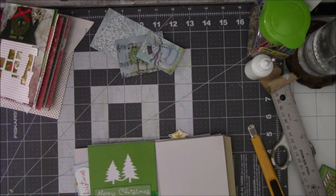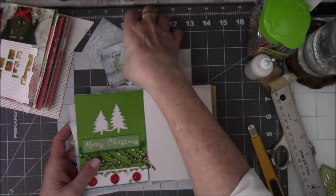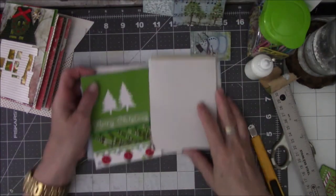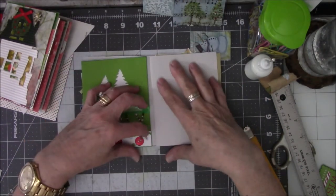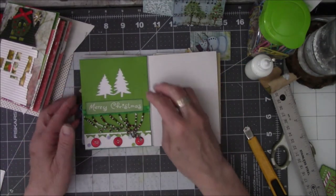Hey everybody, this is Vicki from Messy Table Studio. I am back with another Little Go video working on my Christmas book. I just turned the camera off from the last video and decided I need to keep going.